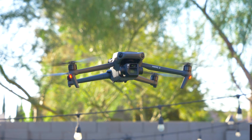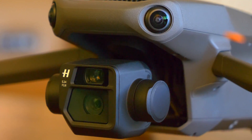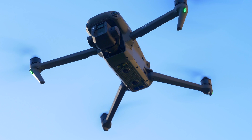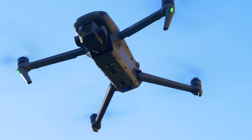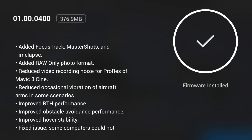This update comes in at 376.9 megabytes, so it's a big update, but you're going to get a lot with it, which includes: added Focus Track, Master Shots in time lapse, added RAW only photo format, reduced video recording noise for ProRes on the Mavic 3 Cine, reduced occasional vibration of aircraft arms in some scenarios — which I've actually encountered myself — improved return to home performance, improved obstacle avoidance performance, improved hover stability, and a fixed issue where some computers could not — it kind of got cut off so I'm not sure what that last one is.